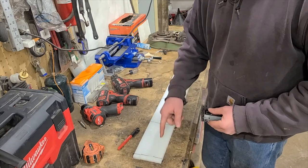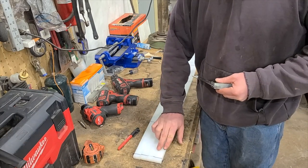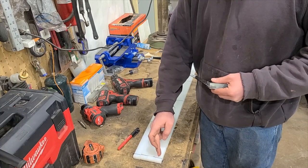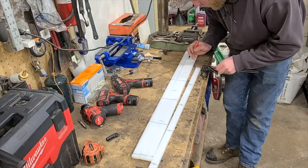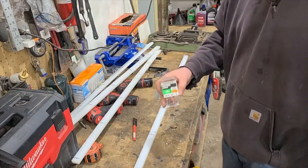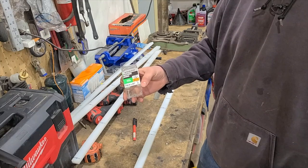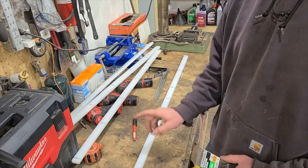All you're going to want to do is find the center of each one so you know where to drill. In this case these are only one inch wide, so we'll be looking for one half inch. Being that I'm using number 10 machine screws, I'm going to use a 3/16 drill bit to drill all the way through each and every one of these.